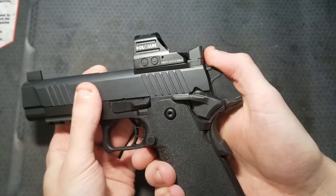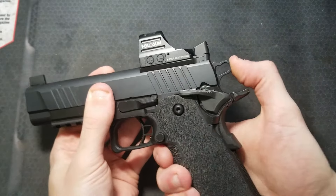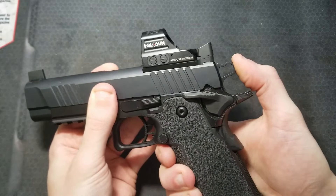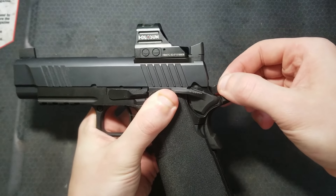Cock the hammer slowly — it should catch on a half cock or safety notch. Go ahead and push hard on the hammer and see if you can knock it off this safety catch. Then cock the hammer all the way and yank on it to make sure you can't knock it off the sear.